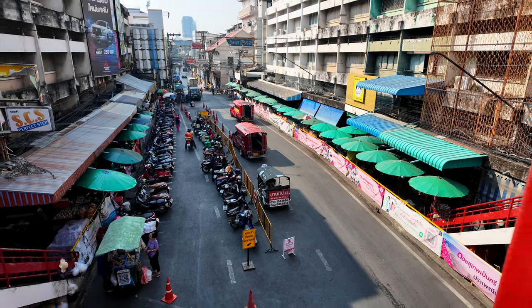The DJI Osmo Pocket 3 stands out as the ideal vlogging camera for several reasons. Its top-notch stabilisation ensures smooth and steady footage, eliminating the shaky and jarring visuals common in many other cameras. They also throw in this mic if you get the creative combo — it's really solid audio with no syncing required. All you have to do is turn on the DJI Osmo Pocket and you've got connection. It's just perfect.